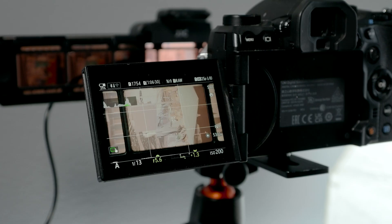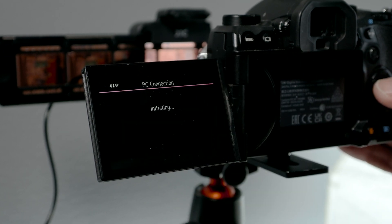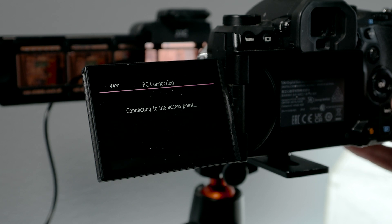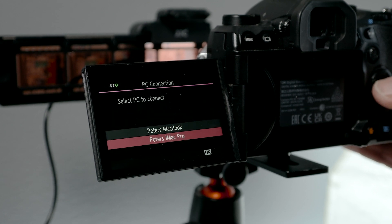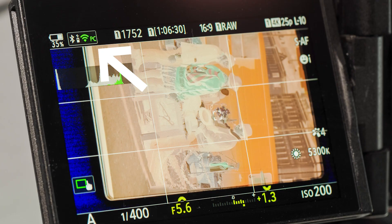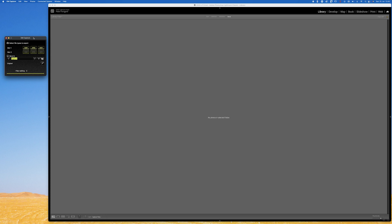The next time you do it, you just select the PC connection Wi-Fi option and the computer that is initialized will show up. You choose the one you're using, and then on the computer you open the OM Capture software and you're basically good to go. You know the connection is okay when you have the Wi-Fi symbol green and a PC text next to it — then you know it's working. You just press the button and the images will be transferred to the computer.